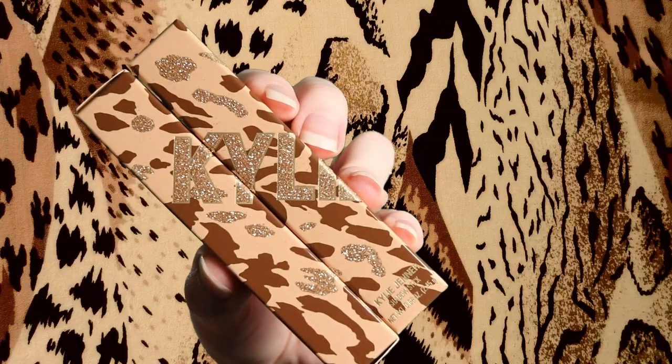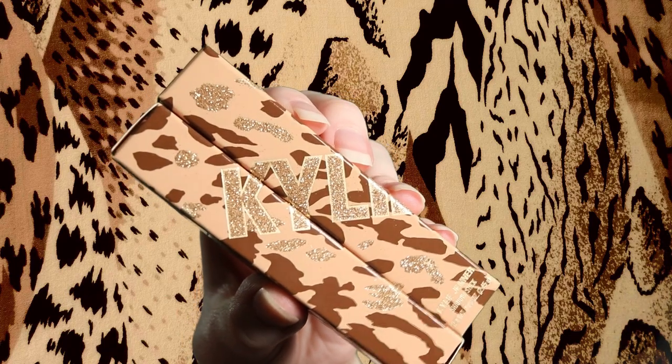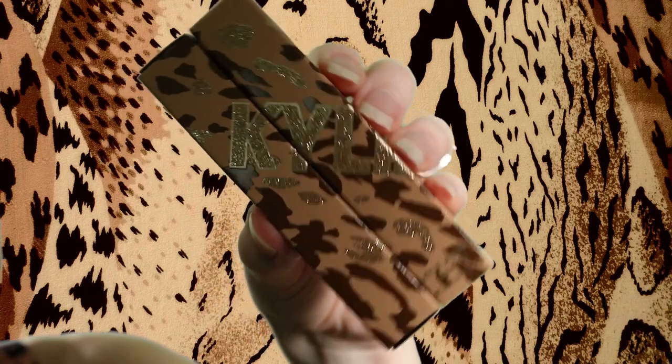I got the lip kit, the high gloss, and the shadow sticks. So first we're going to go ahead and dive into the shadow sticks. Wow, these are so glittery — there's glitter everywhere. This packaging is like a tan peachy kind of color with brown spots as well as glittery cheetah spots.